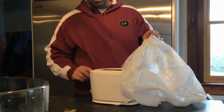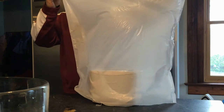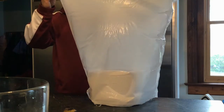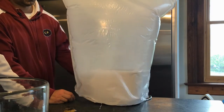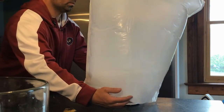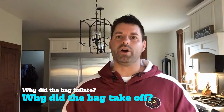What I want you to look at here is the air inside the bag. It looks like the bag's inflating, but we're not adding any new air. So why is that happening? You can see that when I turn the toaster on the bag began to inflate, but I wasn't adding any new air. So the question is why — why did the bag inflate when I turned the toaster on?